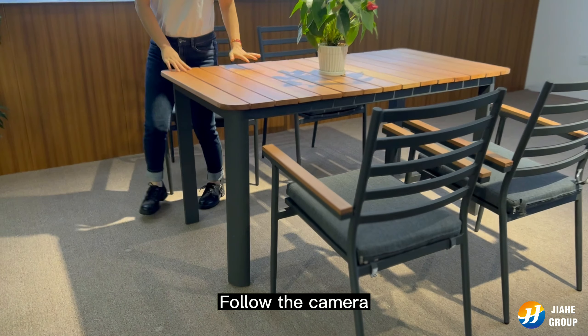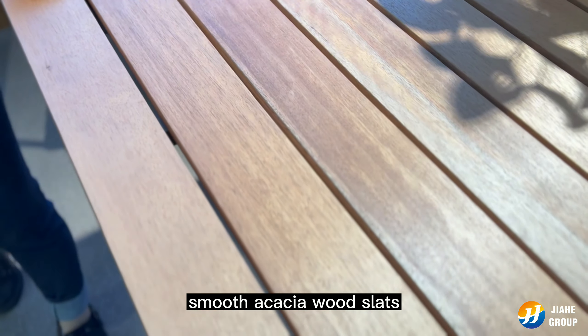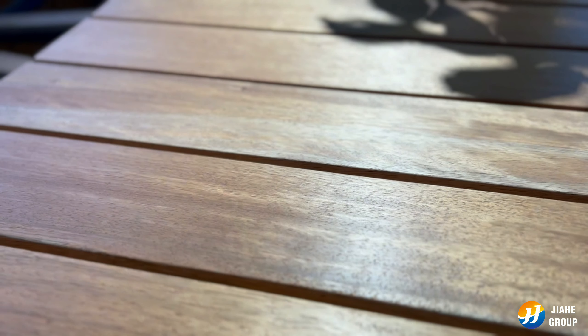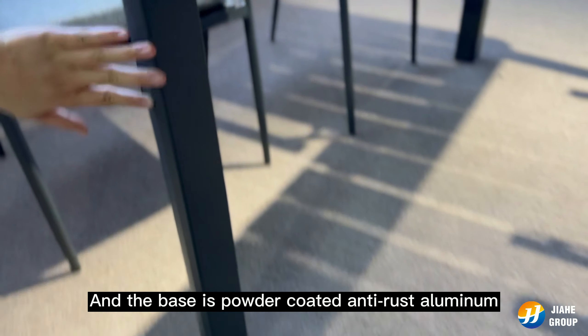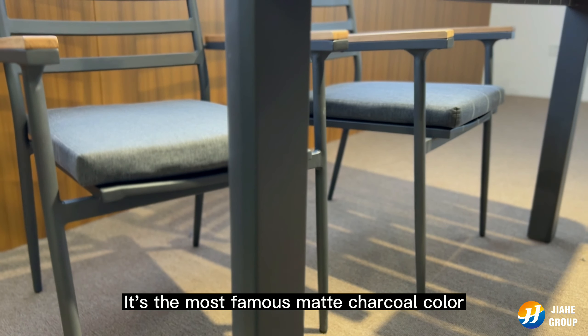Follow the camera. We can see the table top is made of smooth acacia wood. It has a natural wood grain. The base is powder coated anti-rust aluminum in the most famous matte charcoal color.